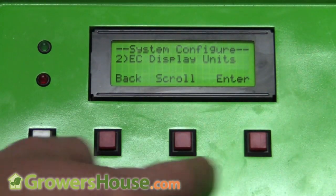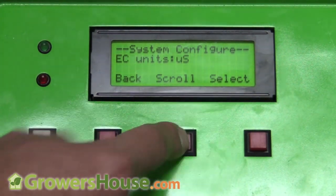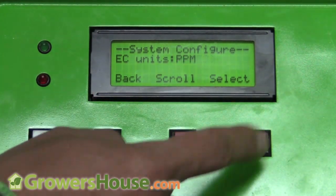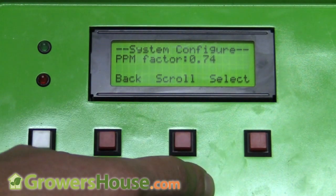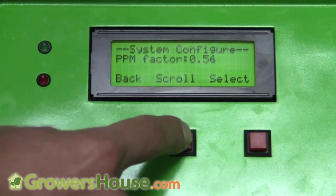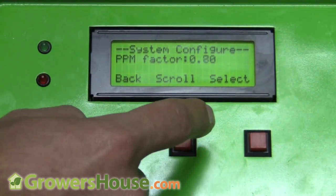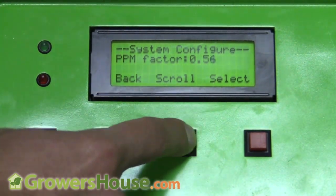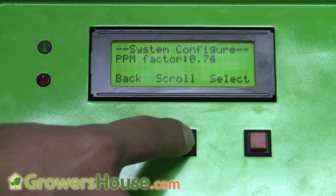I can also scroll to EC display units — do I want parts per million or microsiemens EC? Most people here are familiar with parts per million, so I'll select that. You can also set your ppm conversion factor; most people run on a factor of 0.5, so that's what I'd set mine to.